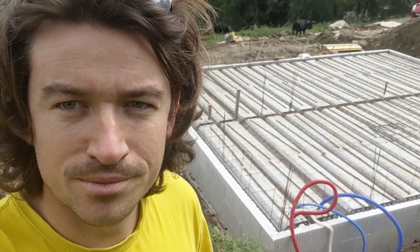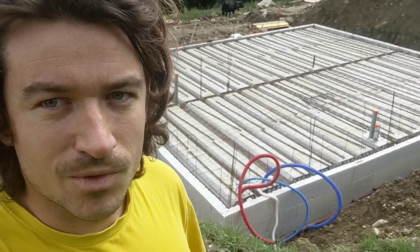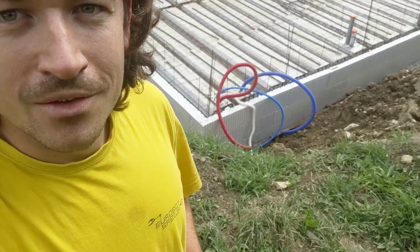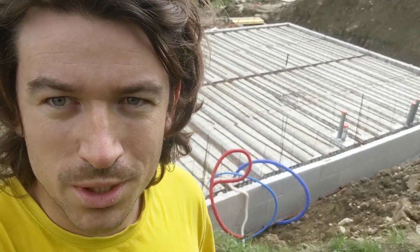We put all the rebar and all the styrofoam pieces. We have the extensions, the electricity, all the pipes for the toilet and shower drains — everything is looking good so far. Concrete delivery tomorrow morning.